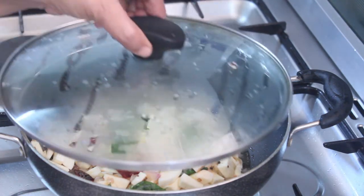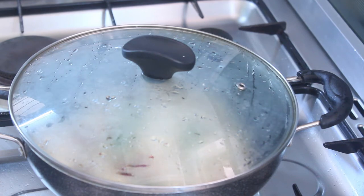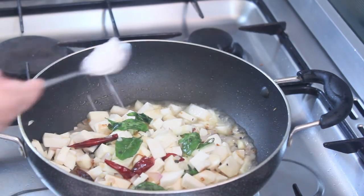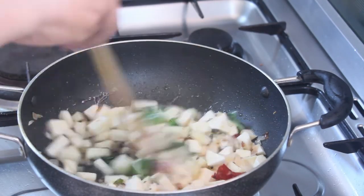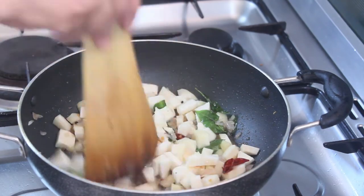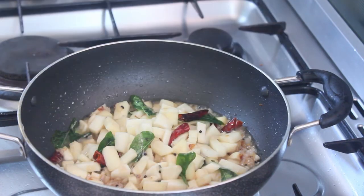We will mix for 2-3 minutes. I'll do the same way before using shambh. Take this and whisk as well. I'll put it in 4 cm of shambh. Put it in the same way.